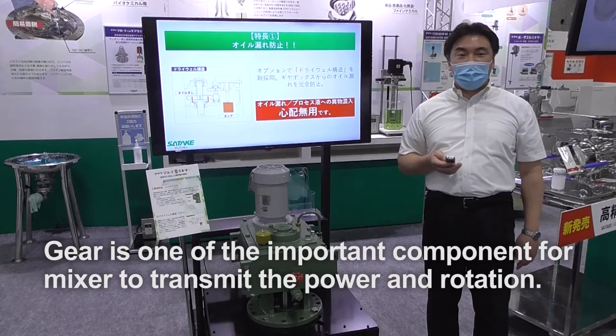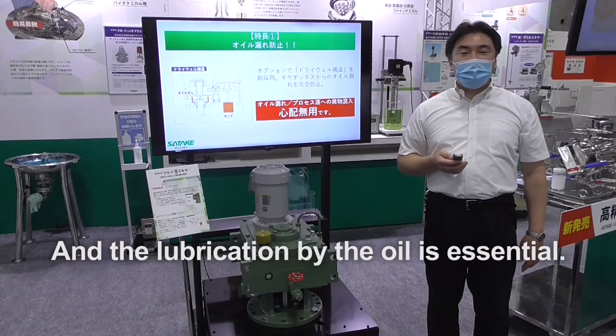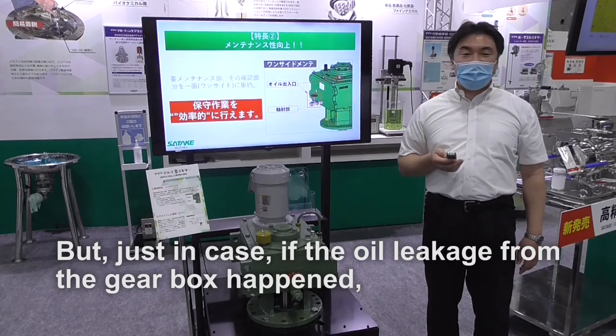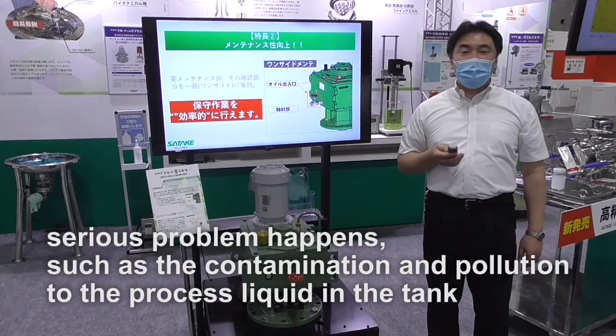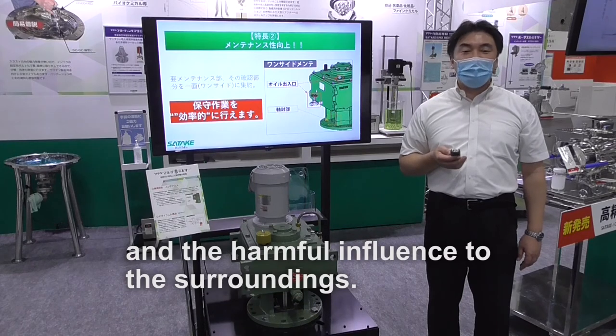The gear is one of the important components of the mixer to transmit power and rotation, and lubrication by oil is essential. But if oil leakage from the gearbox happens, serious problems occur, such as contamination and pollution to the process liquid in the tank and harmful influence to the surroundings.